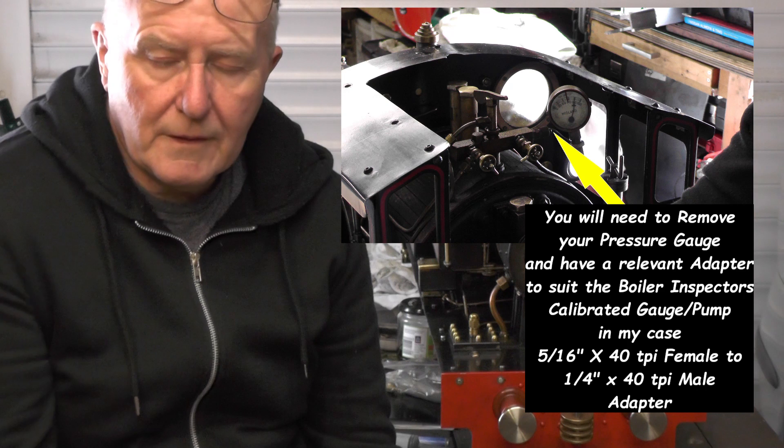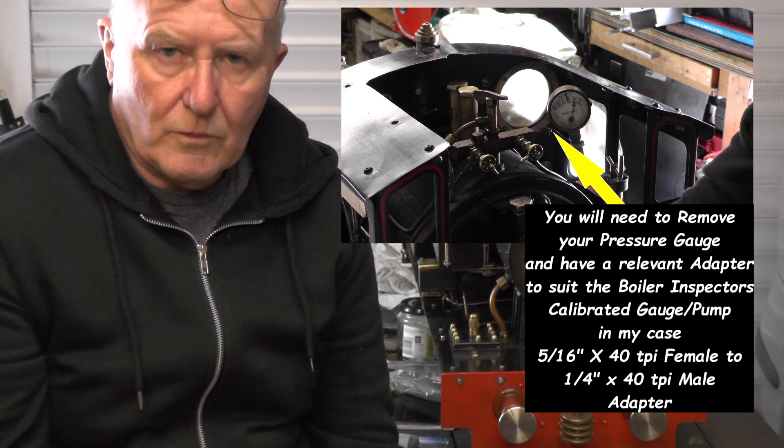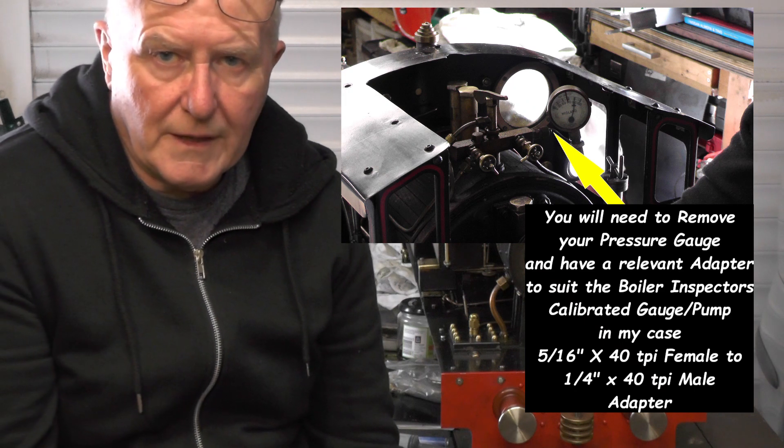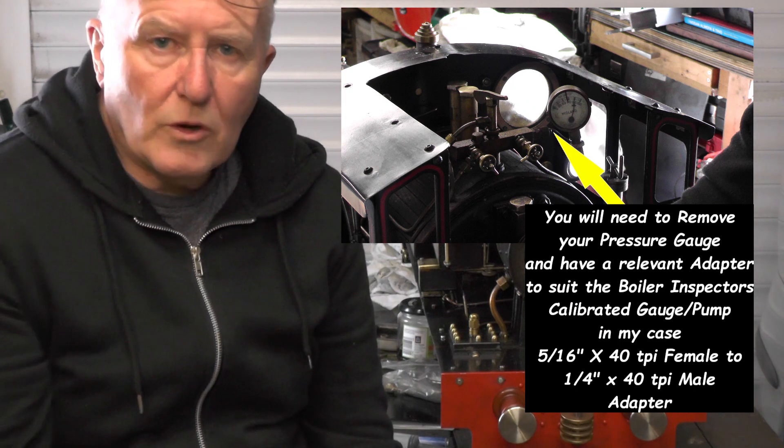That'll last me for four years then. And once that's done, he'll do me a steam test and that'll last for a year. So watch this space then and I'll show you how I get on with this.